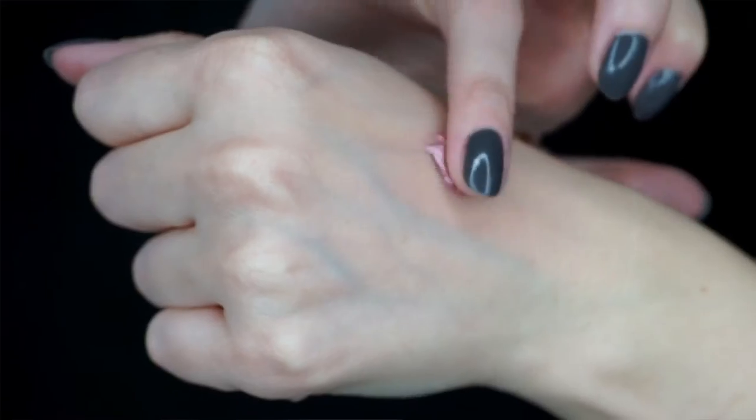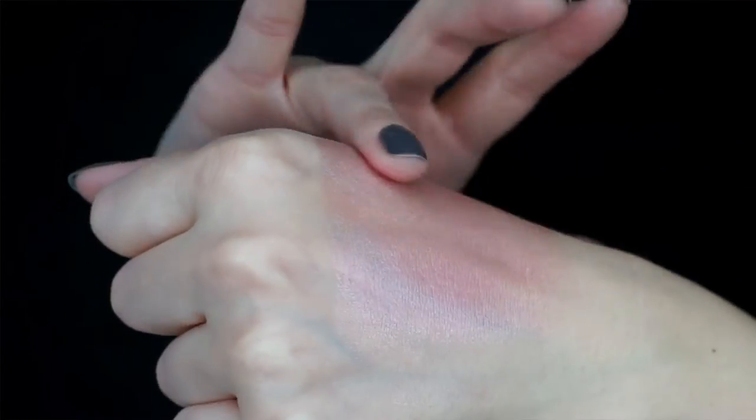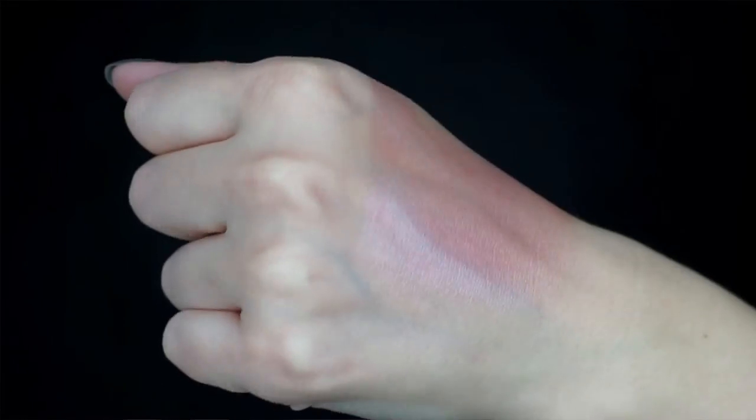I also got the Liquid Glow by Trifal Cosmetics and I really like this because it has so many uses. Today I mixed it in with my foundation for an overall glow, but you can mix it into your moisturizer for a body glow, use it as a liquid highlighter, or top your blush with it for a nice glow on your cheeks. The formula is really nice — you can go ham with it or be subtle, which is what I love about this product.